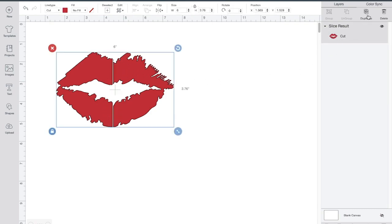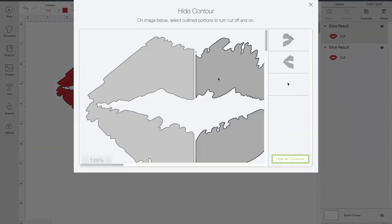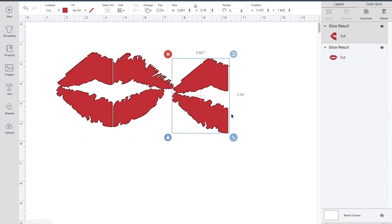The next step is to duplicate the lips. I'm going to have one side red and one side blue. When you go to the bottom corner, hit contour. Contour basically hides the pattern. So what I'm going to do is hide one side of the lip, and on the other side I'm going to make it blue.